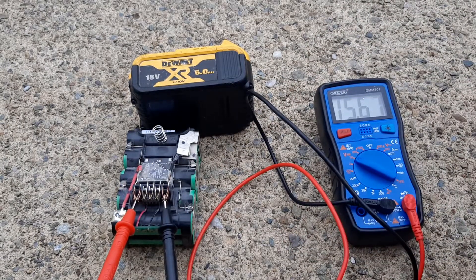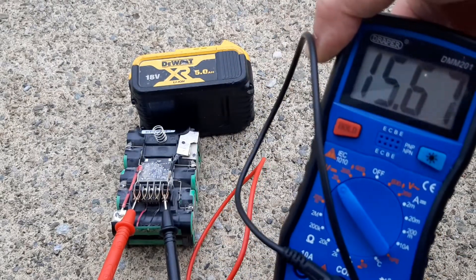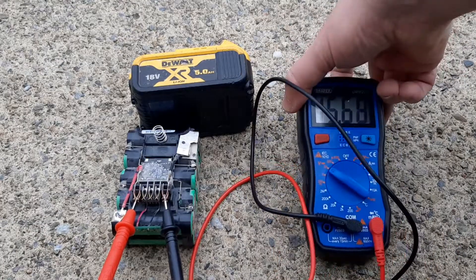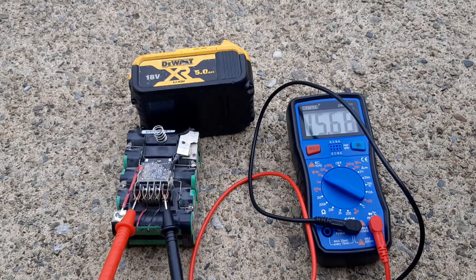This is all the cells, and I have a multimeter on it, and it's testing at 15.6768. So if that was right, that battery should test 20 volts, believe it or not.